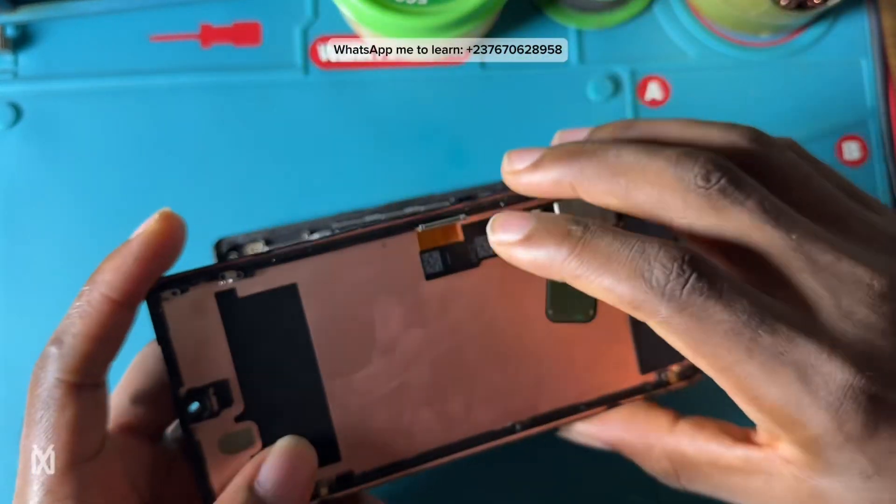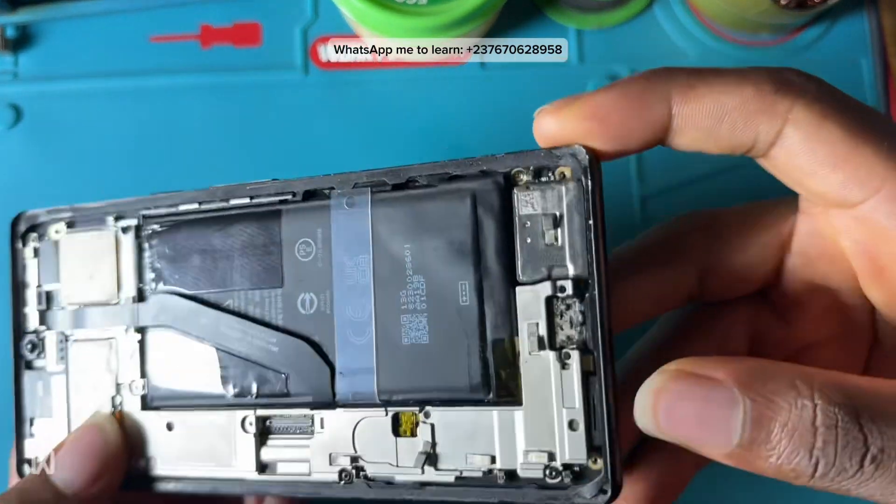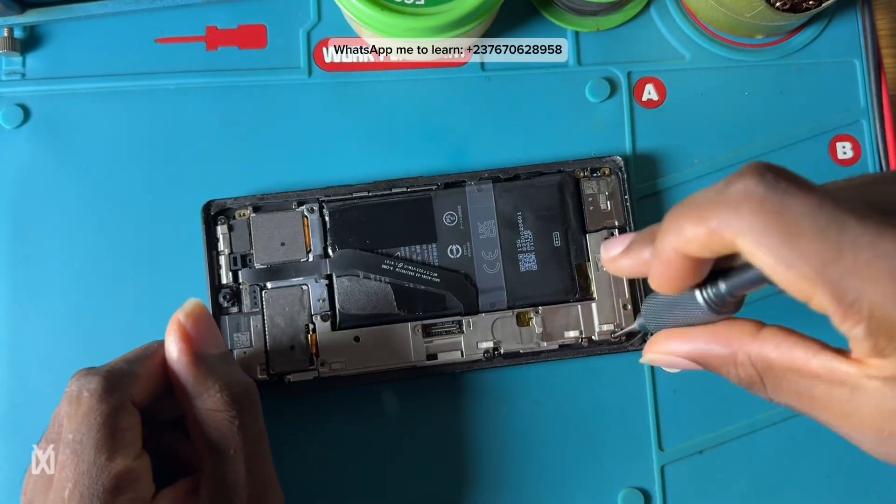I disconnected the screen, as you can see everything is already opened up, and I'm going to unscrew this while you are watching.